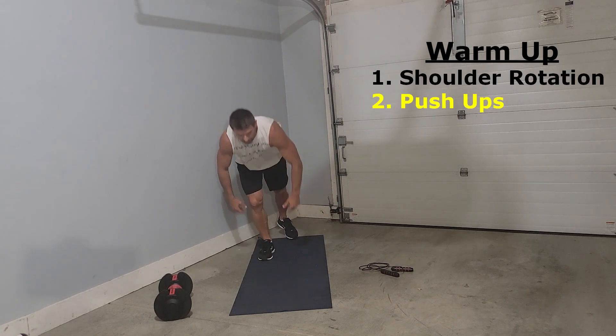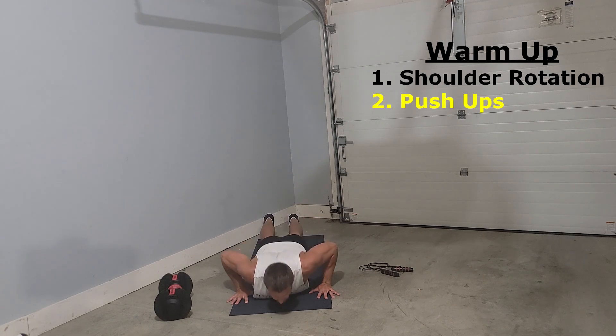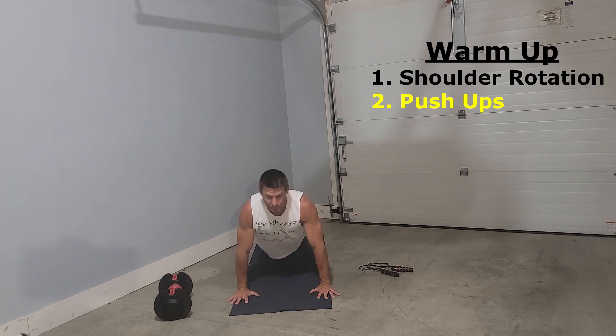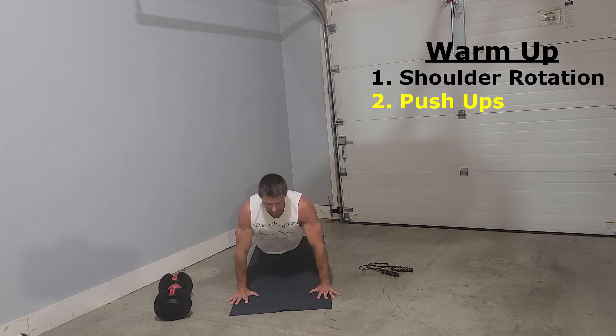The second thing we're going to do is just do some push-ups — warm up our chest and our arms. Nothing fancy, just nice, good motion. Maybe hit about 10 push-ups, just to make sure we're ready to start getting some lifts in and handling weight.